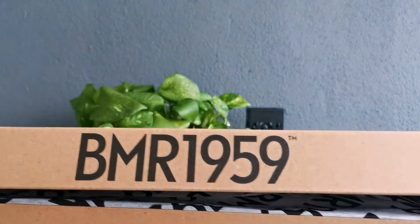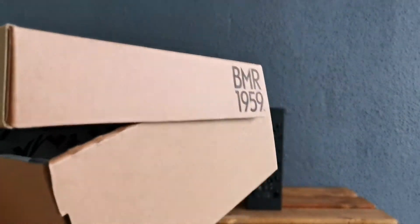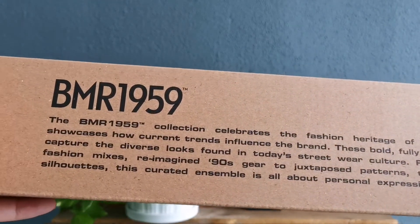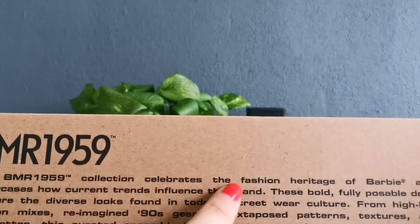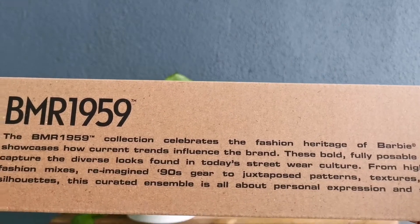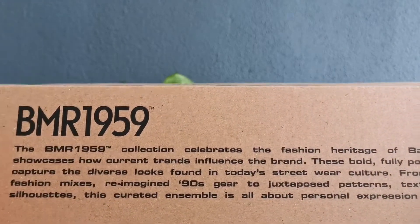The cover is written BMR 1959 on a repeat on all sides. Similarly, there's also some printing: '1959 BMR collection celebrates the fashion heritage of Barbie and showcases how current trends influence the brand.'